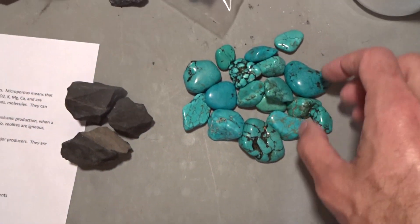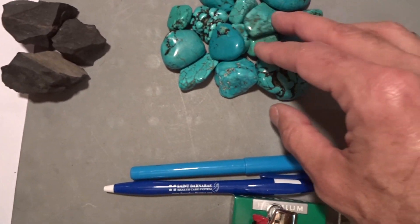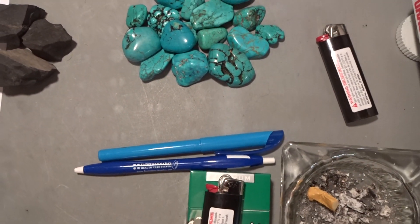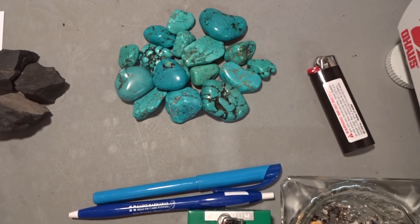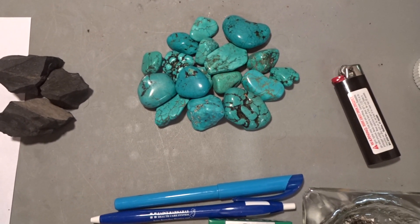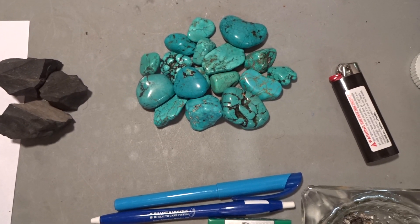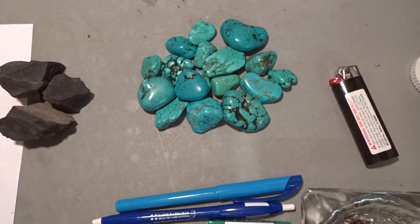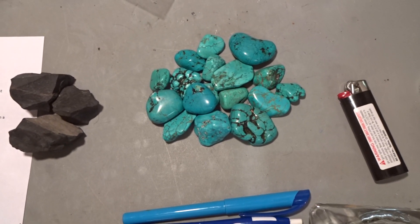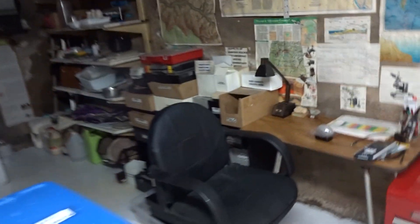These are some beautiful tumbled specimens of turquoise. I prospected the turquoise in Connecticut and brought it back to my shop.